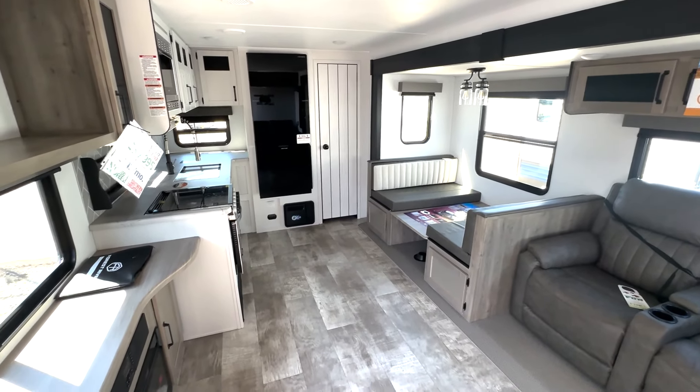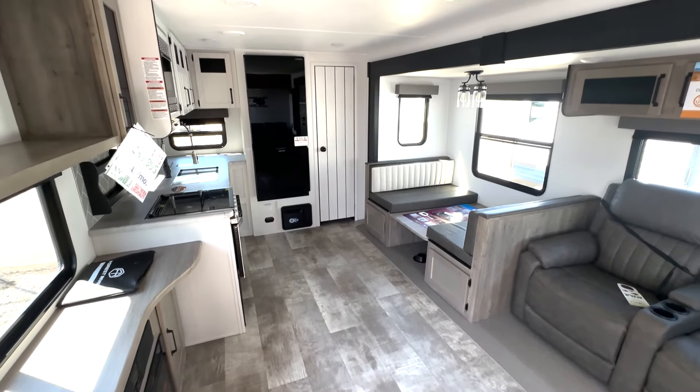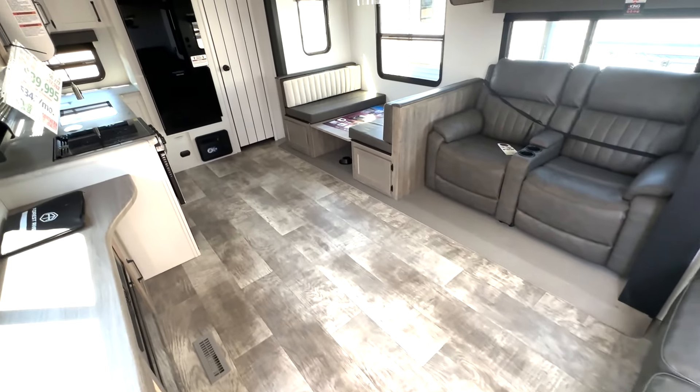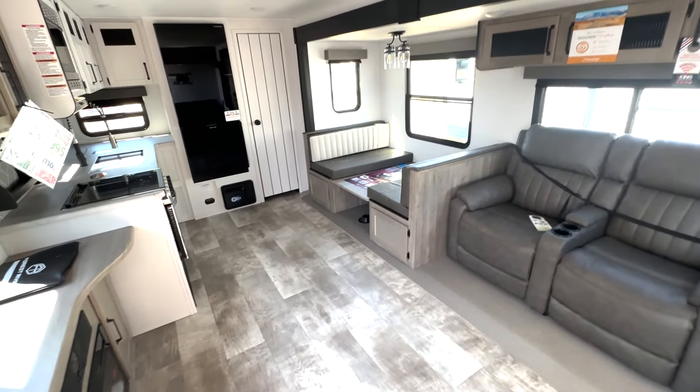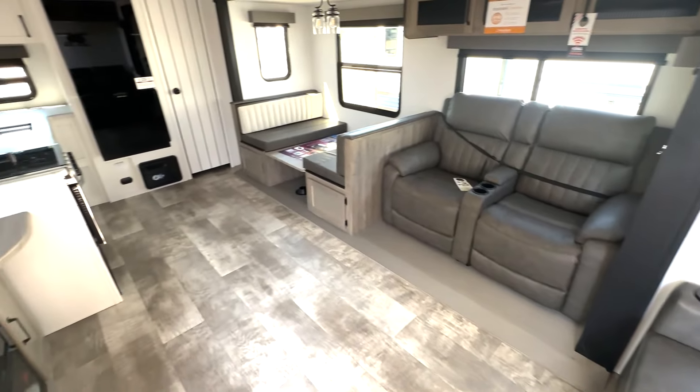Here we have one of the brand new Pumas — it's going to be a Puma 30RKQS. So you're going to have this nice big rear kitchen, but you can just see how open this floor plan is, which is something I really like. It is a 2025 model, so you're going to see some new interior colors in here as well.